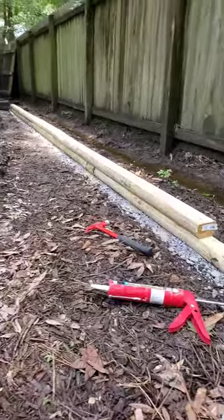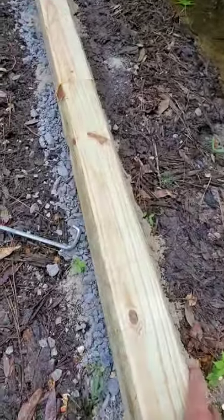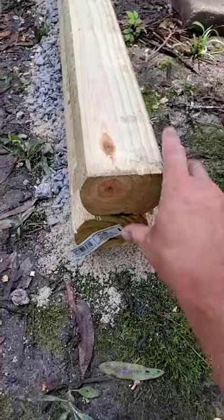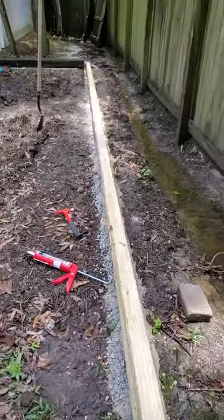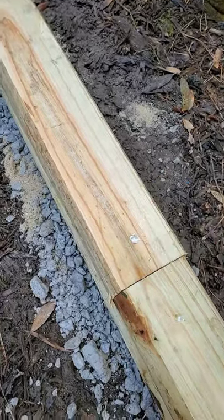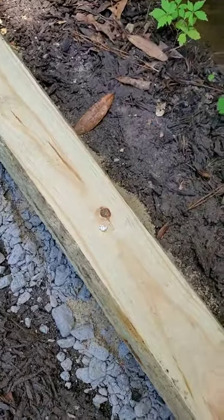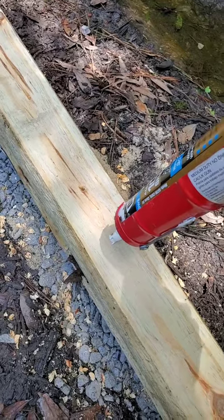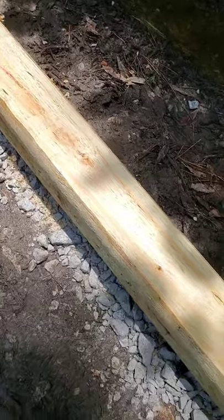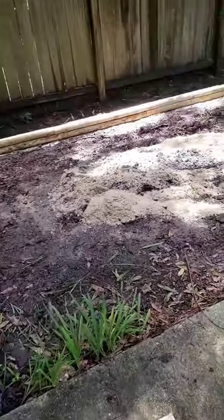Once you're done with your eight-foot pieces and you get to the end, the other four-foot piece that you cut should line up perfectly at the very end to finish your two rows of landscape timbers. If you want, you can come back and caulk the top of all your screw holes just to help with the rotting of the wood so no water gets in — this helps prolong the life of your landscape timbers.